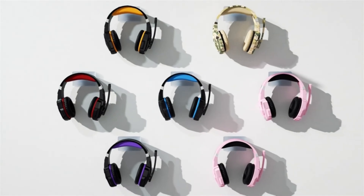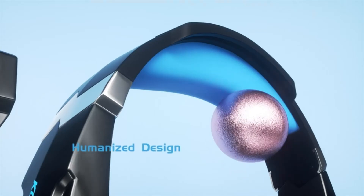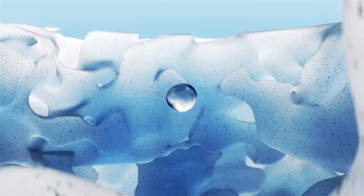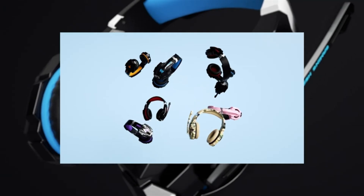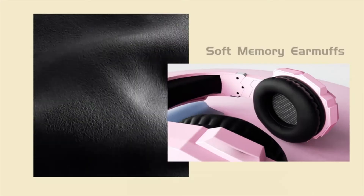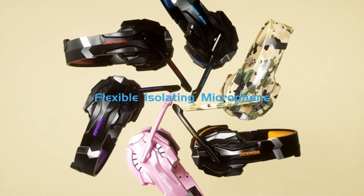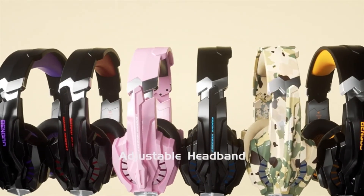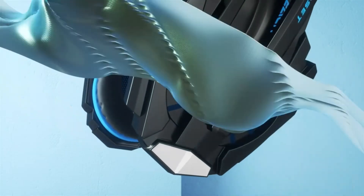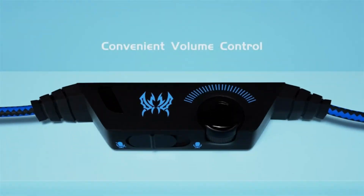Multi-platform compatible: supports PlayStation 4, new Xbox One, PC, Nintendo 3DS, laptop, PSP, tablet, iPad, computer, and mobile phone. Please note: you need an extra Microsoft adapter (not included) when connecting with an older Xbox One controller. Surrounding stereo subwoofer with clear sound, strong bass, ambient noise isolation, and high-precision 40mm magnetic neodymium driver — acoustic positioning precision enhances the sensitivity of the speaker unit, bringing you vivid sound field, sound clarity, and immersive sound.